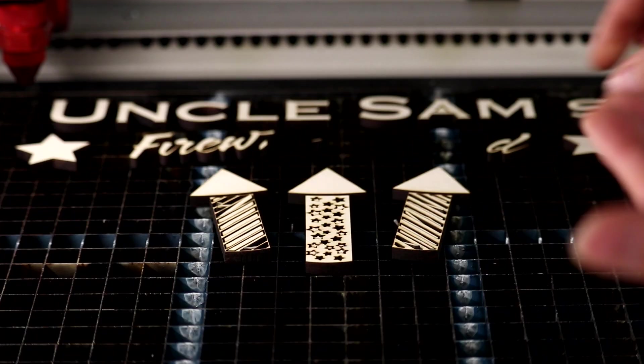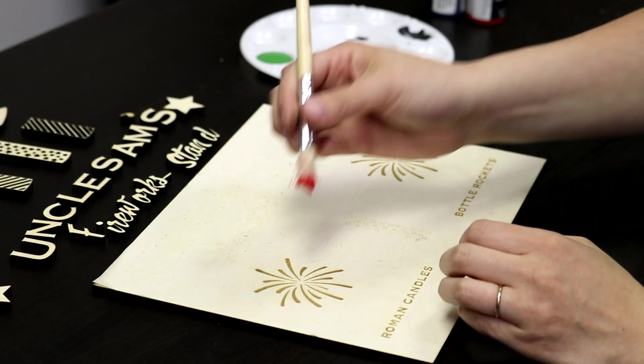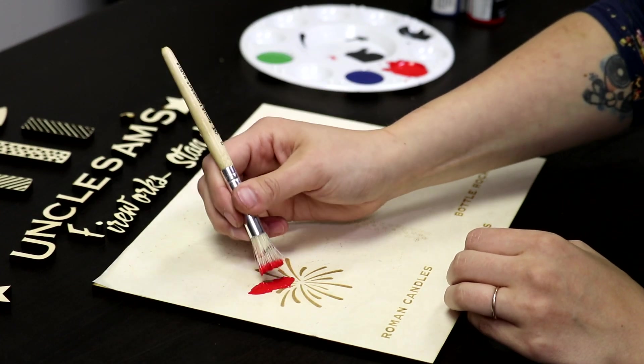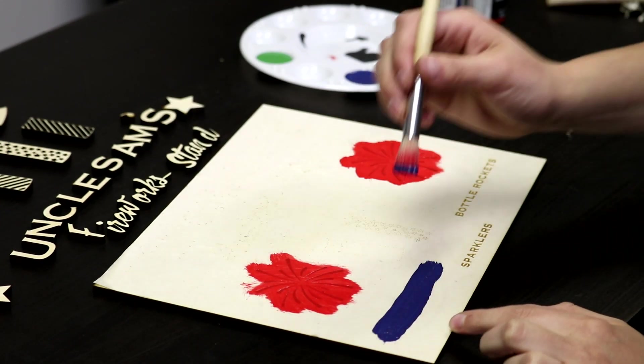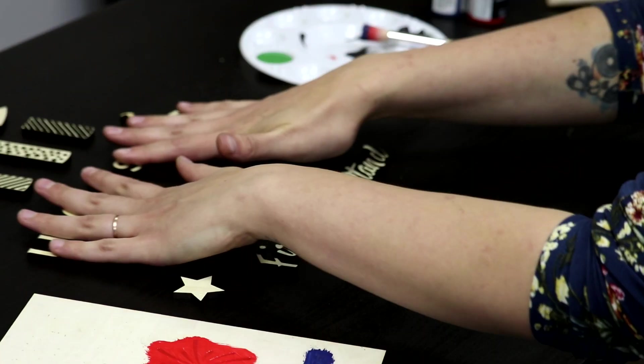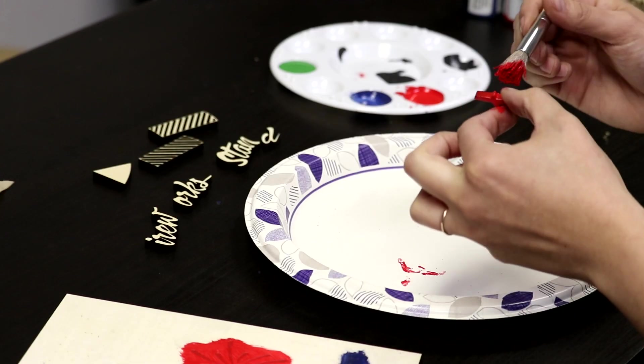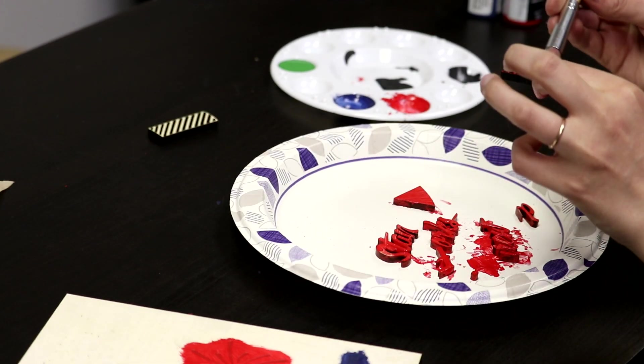After you run the engraving file and the cut file, remove all of the material from the laser. Now it's time to paint and assemble. We will begin by paint filling the engravings on our backboard with the masking tape still on. Move that piece aside to dry and paint the cut pieces. We used acrylic paint — you can also use spray paint to speed up the process. You may need a couple of coats.